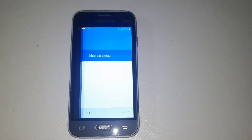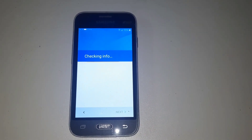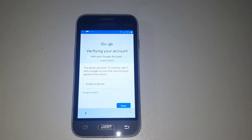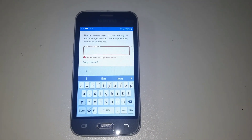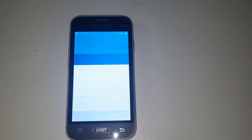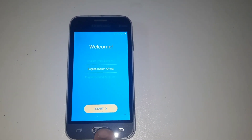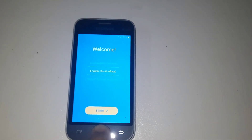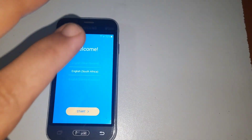You see, now pressing next. Watch which method I do — don't skip the video, see it completely. After then your phone is open 100%. You see the FRP is showing Google account. I'll show you how to remove it easily without PC, without anything, not using any box. Three times you are pressing.